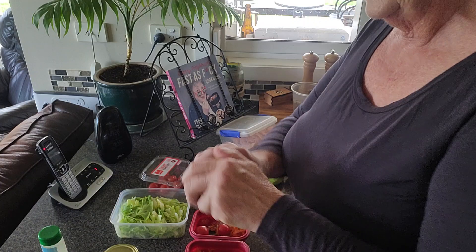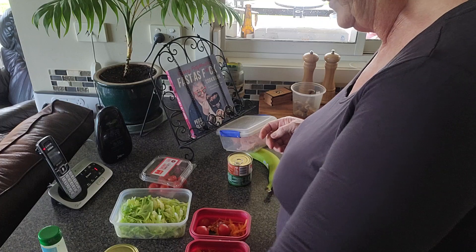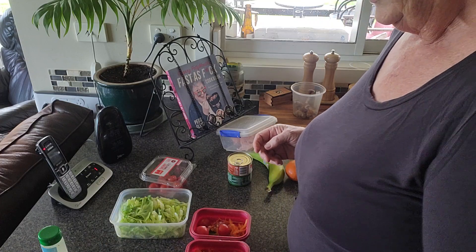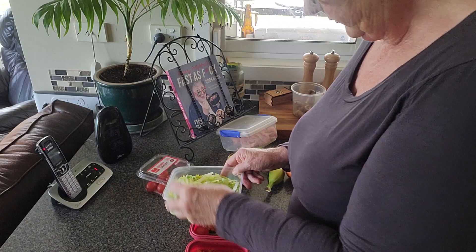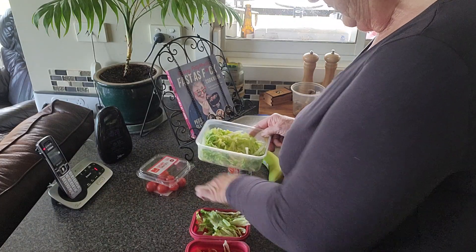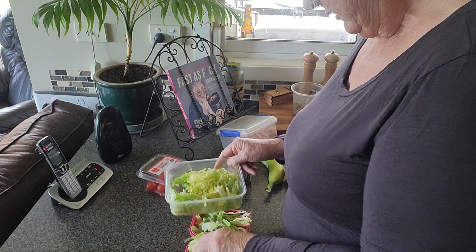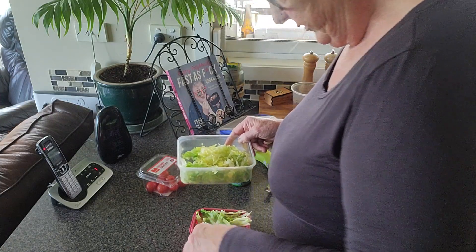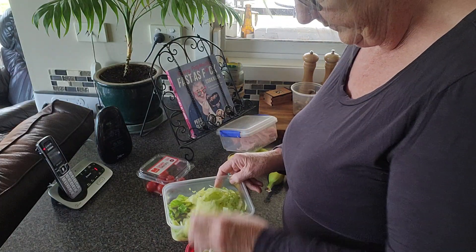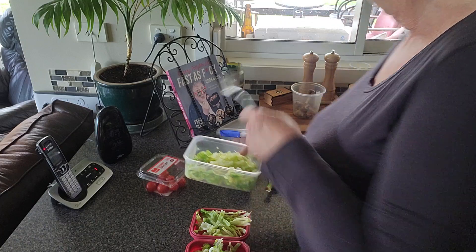I might leave the spring onions for the big salad we'll probably have during the week. Then we can add lots and lots of lettuce — I sliced this up when I did my meal prep.